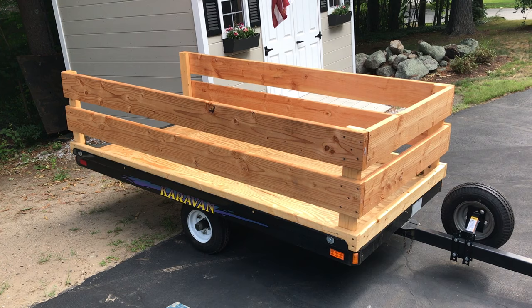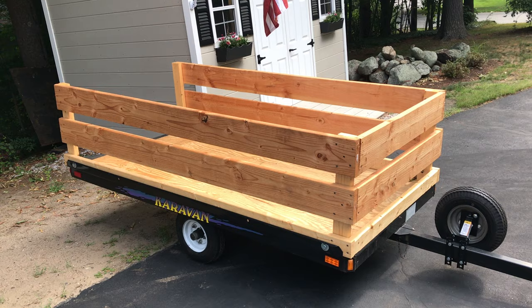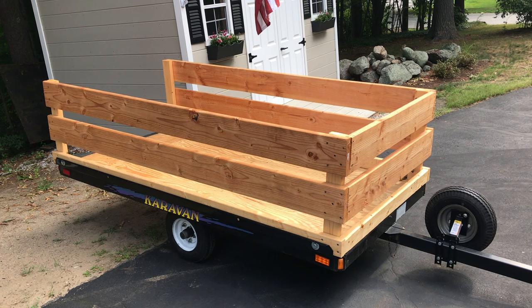I ended up putting walls on it probably about 10 years ago and they just rotted out, so I redid it — redid the walls and redid the decking. One thing that I haven't done is grease the bearings.